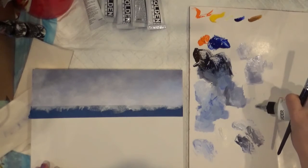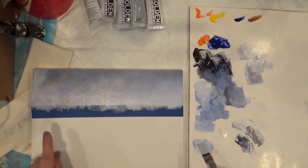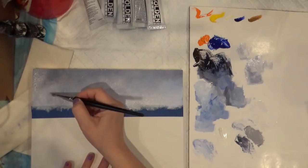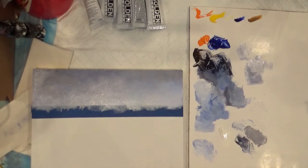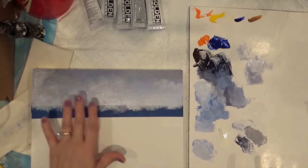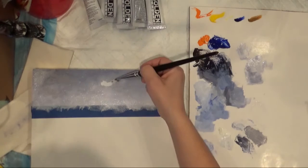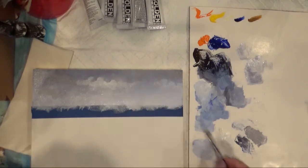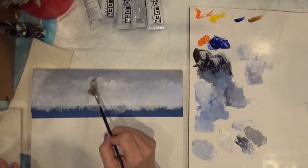I'm gonna start by putting some retarder on my brush and on my piece. First I'm gonna pick some of this gray color and start putting some of it in here — that's a warm gray. I'm not cleaning my brush; I want it lighter so let's go to the dirty brush plus white. Wipe my brush and blend that on the bottom using a very soft fan brush to tickle it at the bottom.